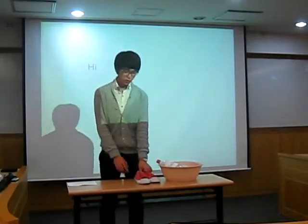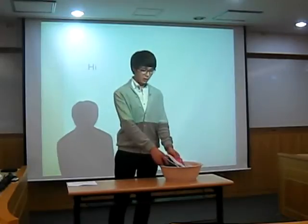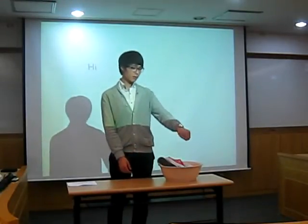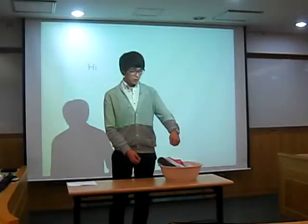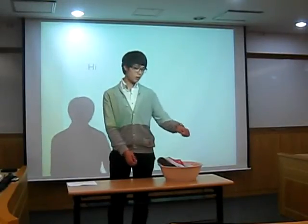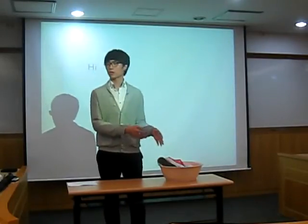Then put the wet shoes in the bucket and stir for 30 minutes. The reason why we should stir continuously is to avoid uneven staining.